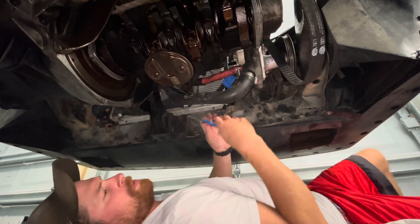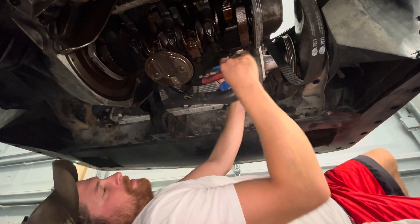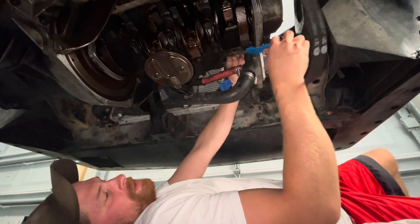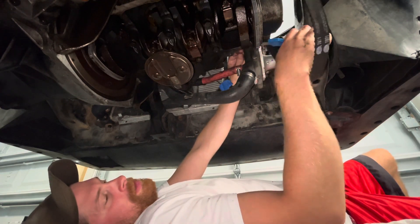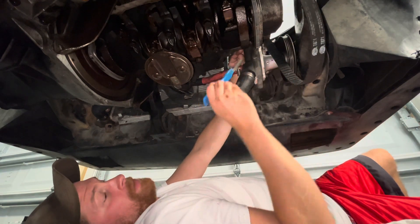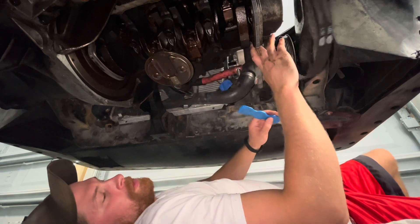Man, these scrapers work great. I used razor blades and really big flat-tip screwdrivers and all kinds of crap over the years to do this. Spend the 20 bucks and get the carbide scrapers — that would be my advice to any young aspiring gasket preppers.